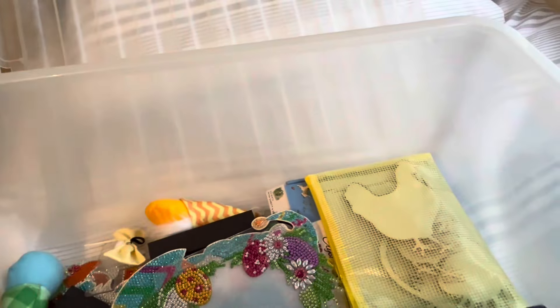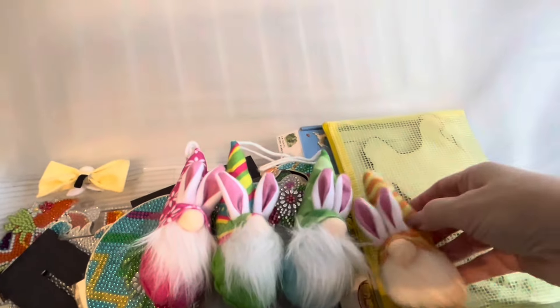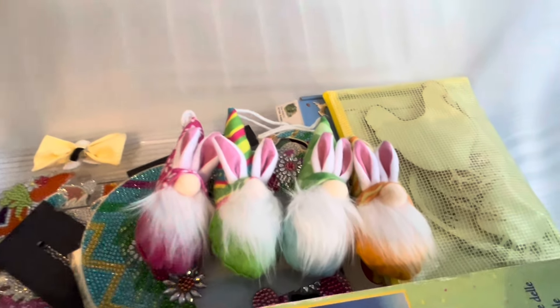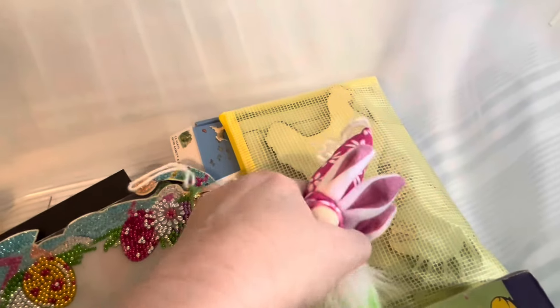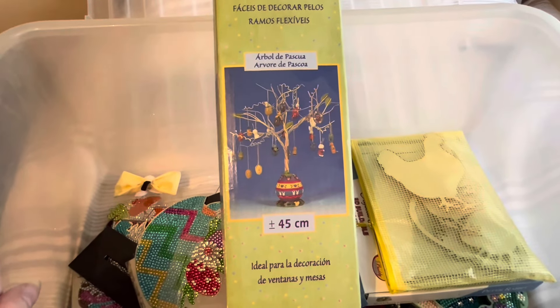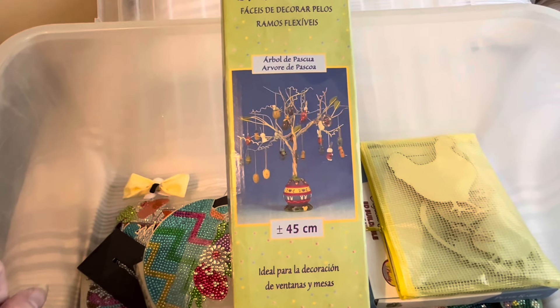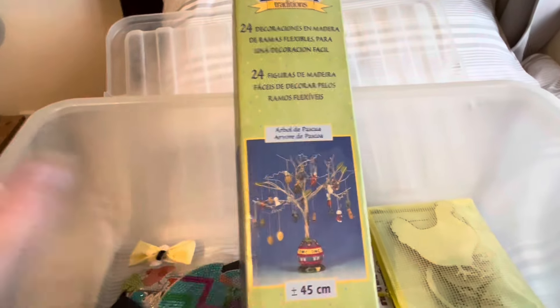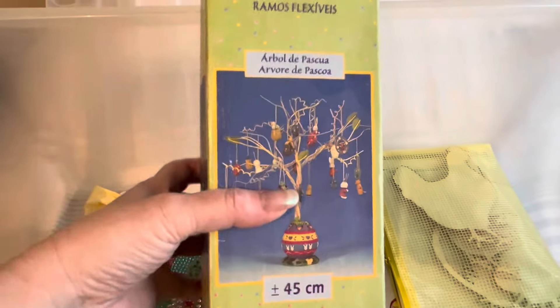I've got some little gonk gnomes — I think they might have come from one of the diamond painting companies, as they do tend to have other things beyond just diamond painting. They'll probably go on one of my Easter trees. My Easter tree is over 25 years old — we got it in Rotterdam in Holland before we got married, quite a tradition. It did go to our daughter's for a while but she got her own, so this one will be going back out.